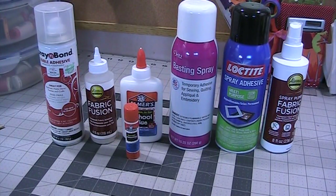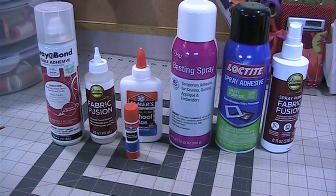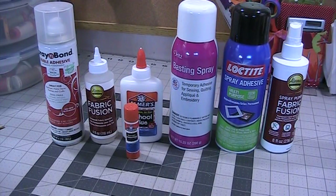On screen you are looking at all the different basting or fabric sprays I have purchased in the last couple of years. I've tried them out. This is a recommendation video from me on what I prefer and would like to use after trying these different products with a reasonable time length in between.